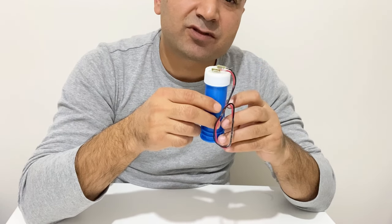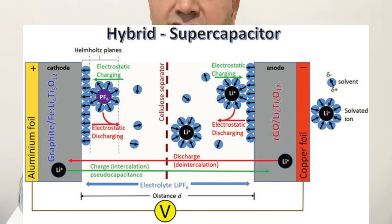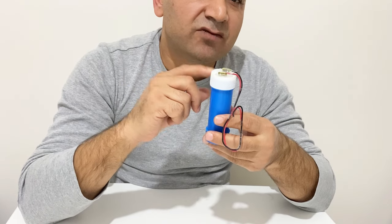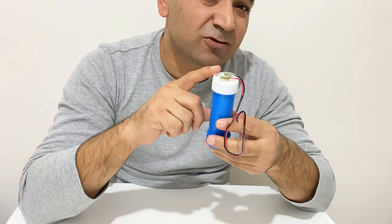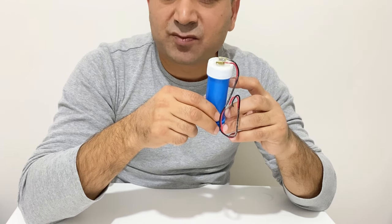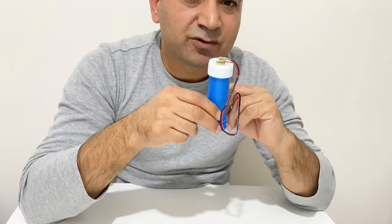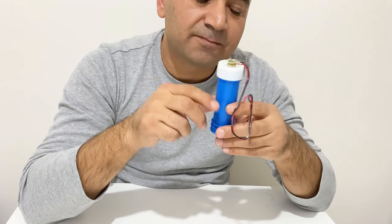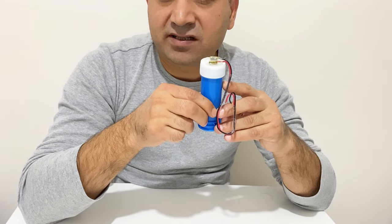In the hybrid supercapacitor, both electrodes are also made of different materials. On the positive electrode they generally use metal oxide, and on the negative electrode graphene or activated carbon. The difference between pseudo capacitors and hybrid capacitors is that in hybrid capacitors the electrolyte must be compatible with the metal oxide used on the positive electrode. In a pseudo capacitor the electrolyte is not as critical, but in a hybrid supercapacitor it must be compatible with the metal oxide on the positive electrode.